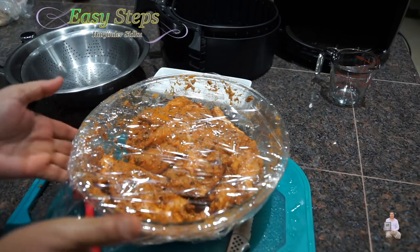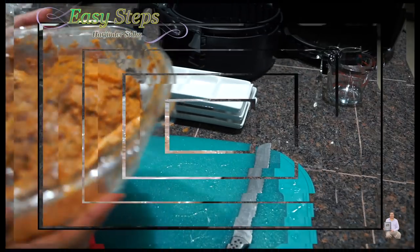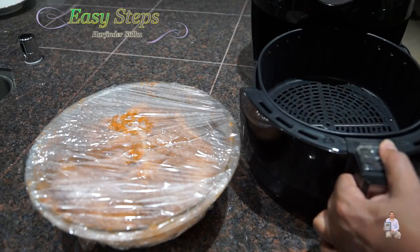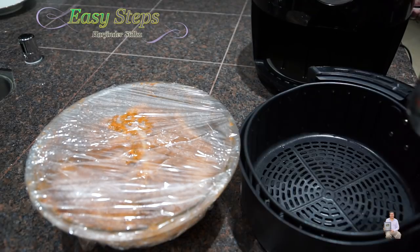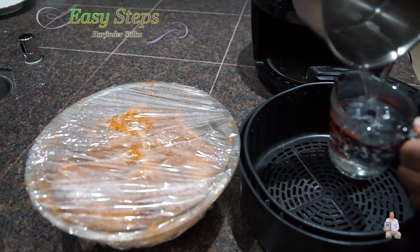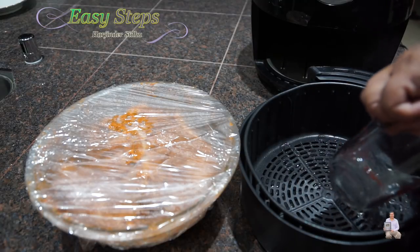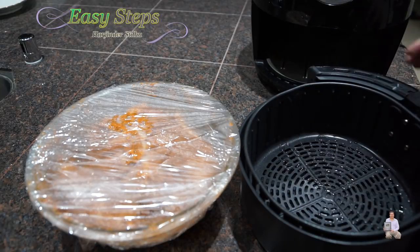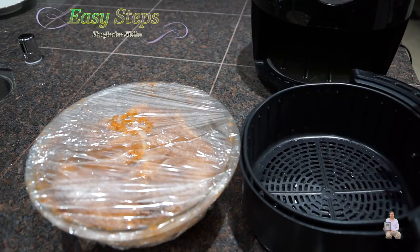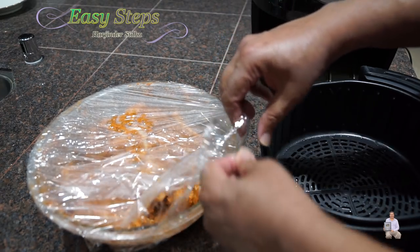Grab a good amount of masala and make sure that inside the chicken it's all nicely marinated and all the masala goes into each cut. Now I'm going to put the plastic wrap and put it in the fridge for two hours — the longer the better, and if you do it overnight that will be perfect. Get a plastic wrap and place it on top. As I mentioned, put it in the fridge for at least two hours.